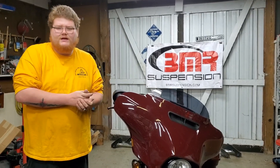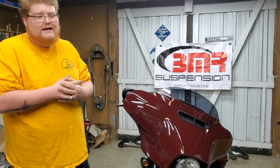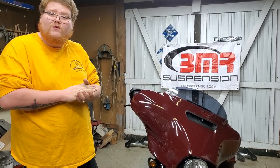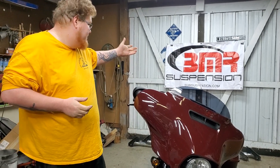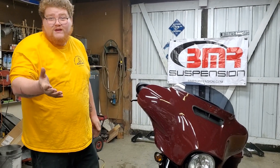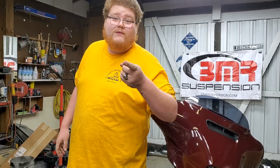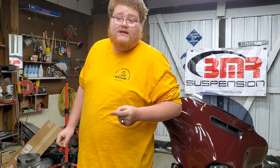Hello everyone, welcome back to the channel. In today's video we're going to be going over a few items that I have purchased for the Mustang. I'm sure you guys noticed a big BMR suspension banner in the background — this is not a sponsored video. I did purchase all this stuff at a very good rate. I called over the phone to make my purchase, which I would always recommend to guarantee you're getting the right stuff.